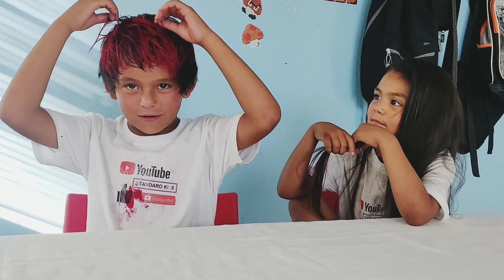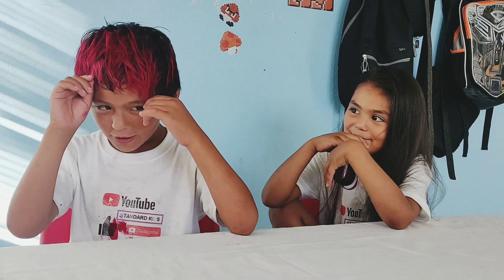Hey guys, what's our hair? I like the color of this hair. See how long it is.